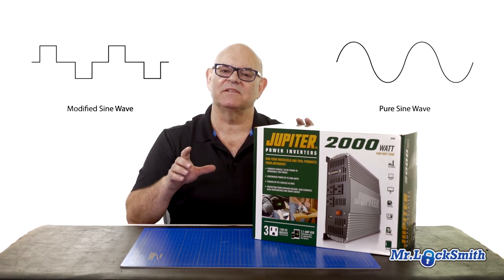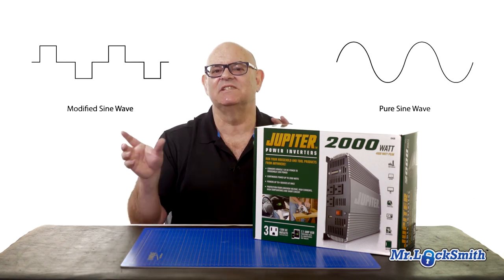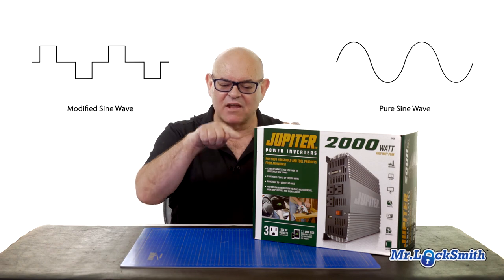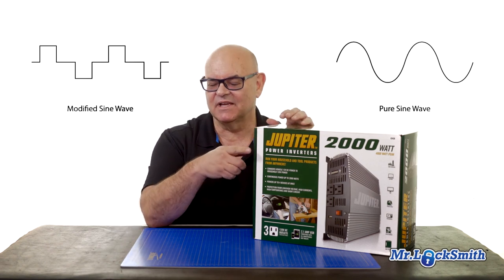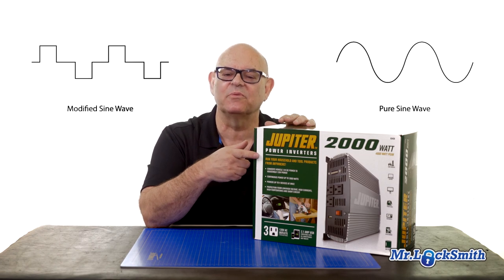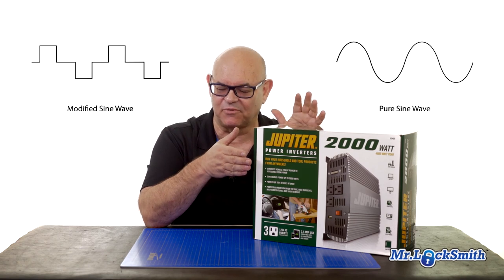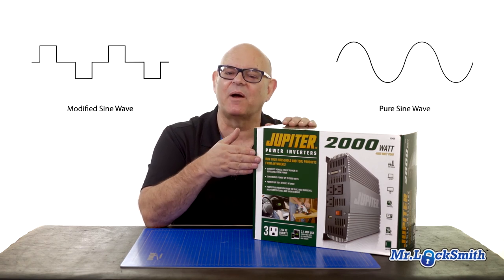The problem you run across between the regular wave, which is considered clean, and this modified one, which is squared off, is that the modified wave is not good if you're running computers. It's not as clean — that's why they're really inexpensive. It's going to cost me two, three, four times more money to get the proper one I want.